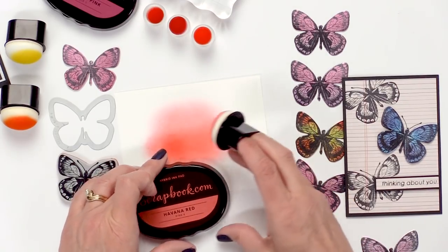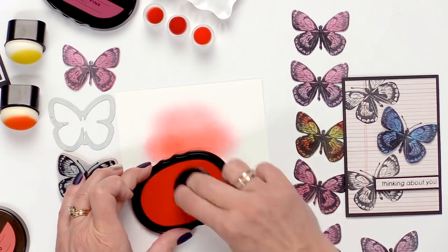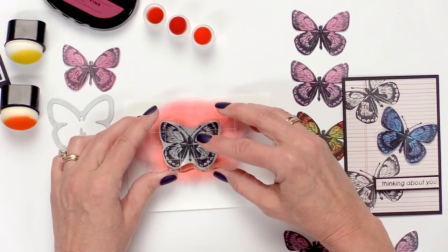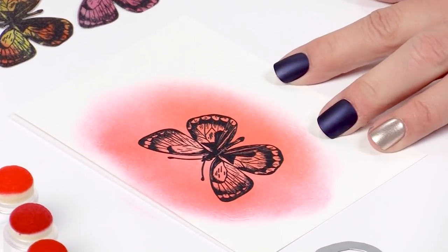Now we're going to switch to Havana Red. I'm really enjoying these daubers because they don't give you harsh edges — a nice smooth edge. Let's stamp on top of it in black to see what we get. Look how beautiful.